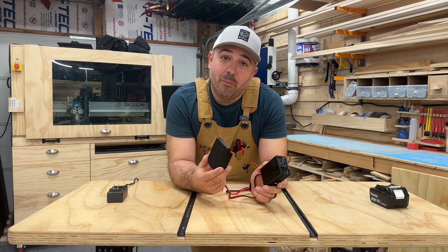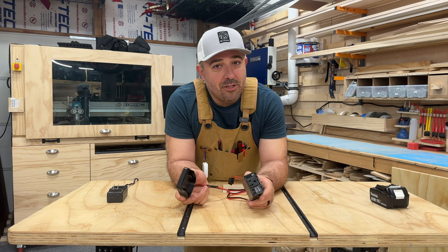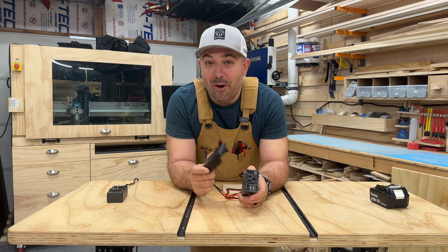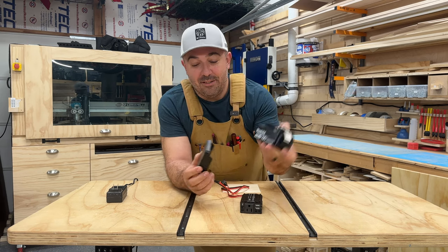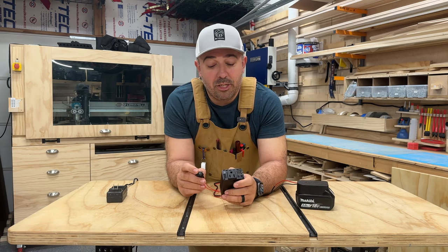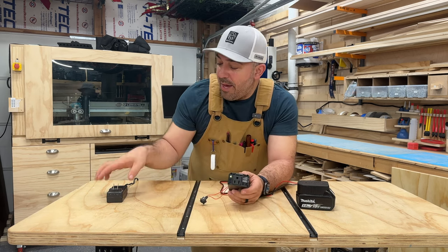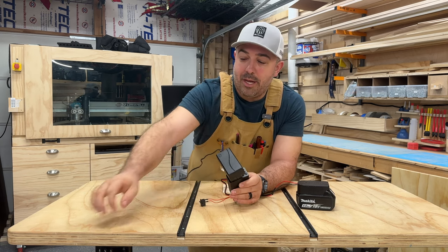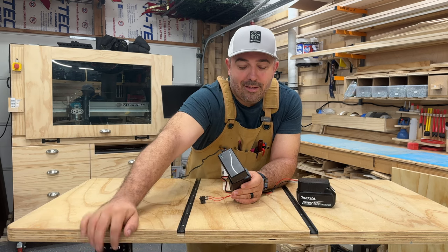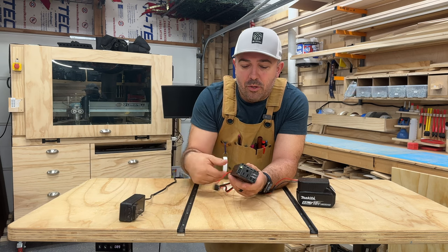I had bought this for a video we're going to be doing pretty soon. I'm building a new enclosed trailer for one of my businesses, so we're going to do a whole series on that, and this was going to power the lighting in the trailer. Well, this is the perfect solution for powering this desk. Basically, all it is is you attach your tool battery right here. This particular unit has a detached power switch and I like that because you can permanently mount it into a structure, plug it in, and move. So this works.